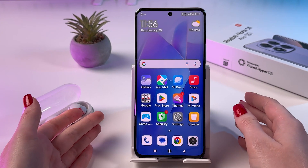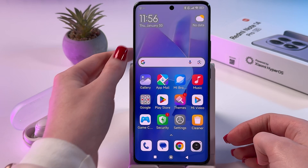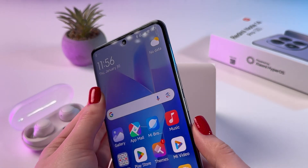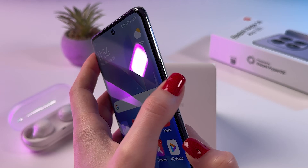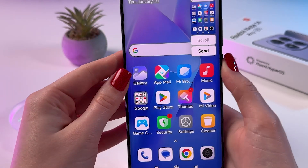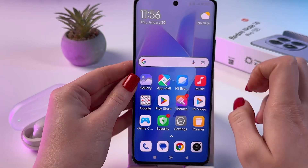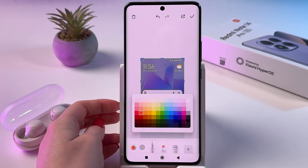There are a few ways how you can take a screenshot on your Redmi Note 14 Pro. The first one is the default way, in which you need to press and hold the power button and volume down button at the same time — like that — and now the screenshot is taken.